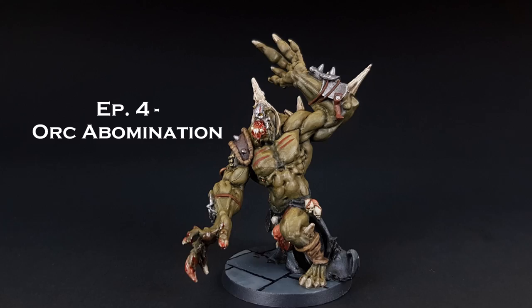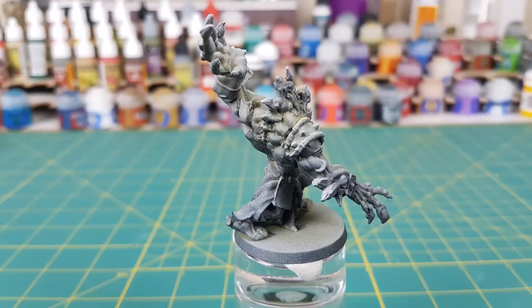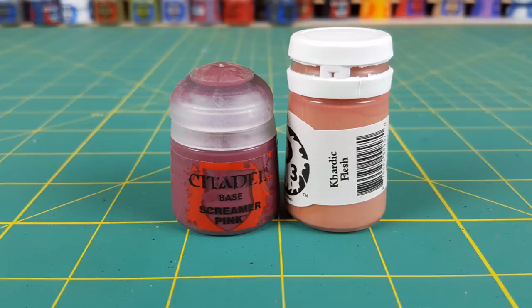Hi everyone, welcome to another episode of Heroes and Bosses. This time I'm going to be painting the Orc Abomination from Green Horde. I'm starting this miniature off by spraying it with Chaos Black Primer, then using Korax White from above at a 45 degree angle.